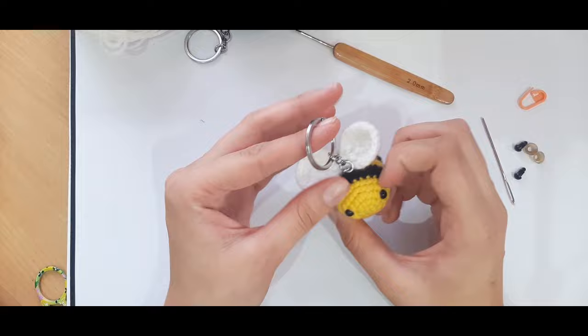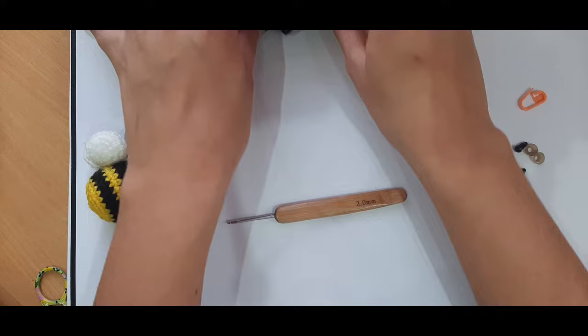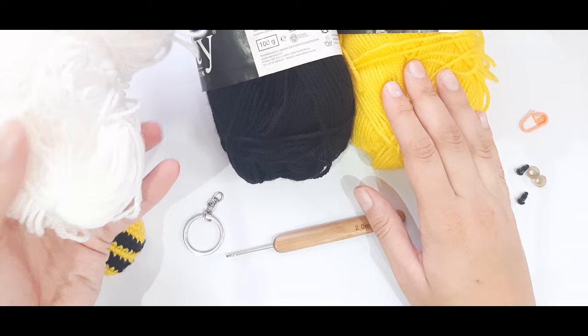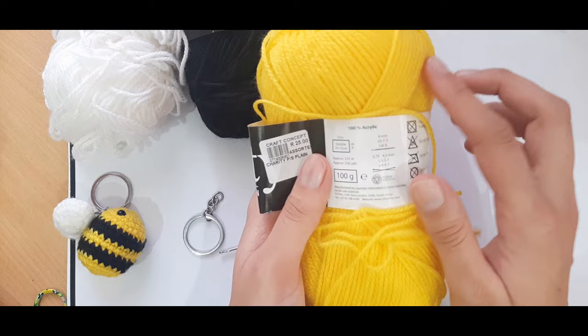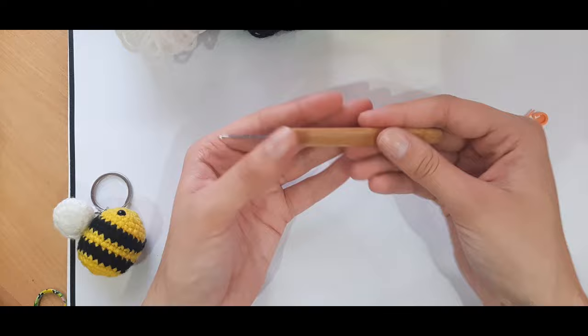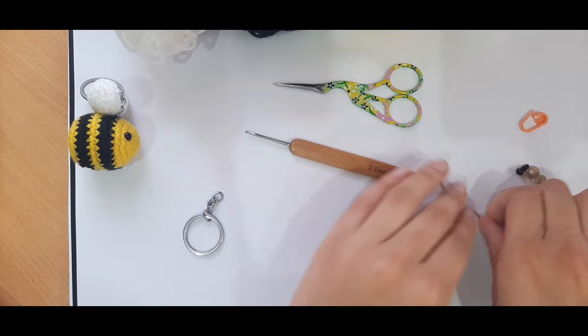To make this little bee keychain, there are a few supplies we'll need. I'll be using a two millimeter crochet hook with some normal DK weight yarn in yellow, black, and white. For the wings you can choose white or blue — it's entirely up to you. The yarn I have is a charity double knit, 100% acrylic, 100 gram ball that recommends a four millimeter hook, but we're going down to two millimeter to make the stitches tighter. You'll also need a pair of scissors and a tapestry needle.